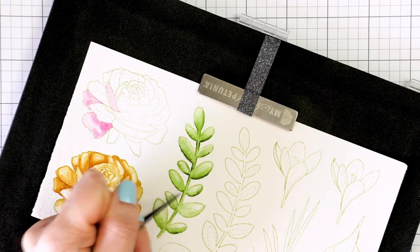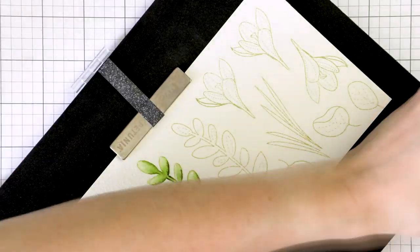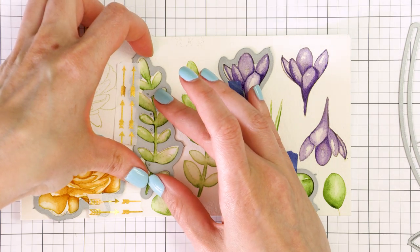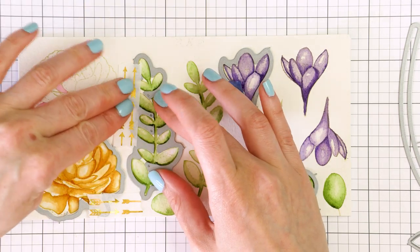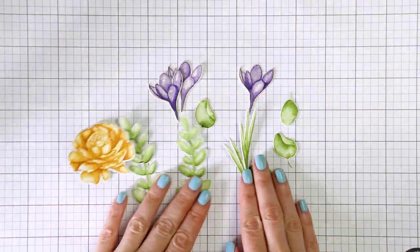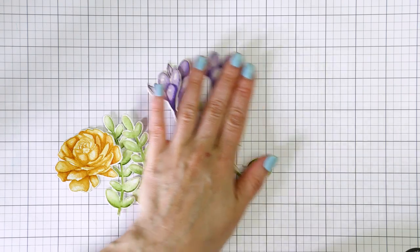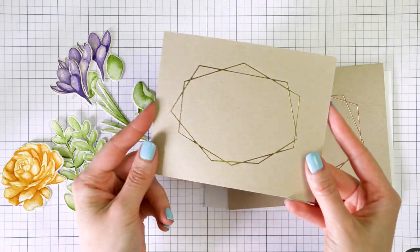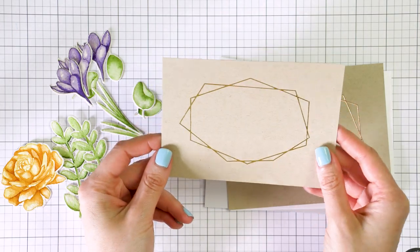With all of the coloring done, I used coordinating dies and cut these images out in my Spellbinders die cutting machine. My plan for this card was to decorate a foiled frame with watercolor imagery. I have already foiled several panels in various colors of foil. Do watch my previous Yippee for Yana video for tips on hot foiling.